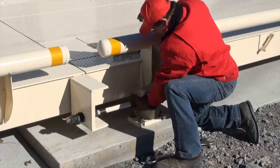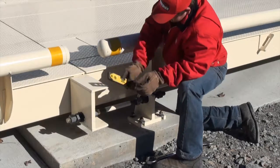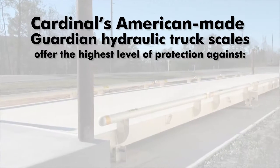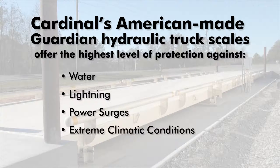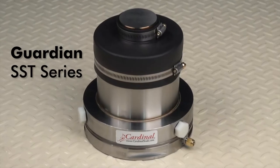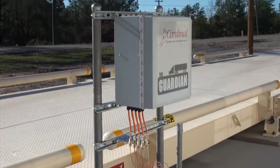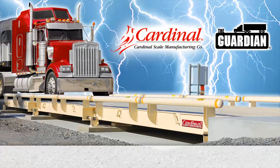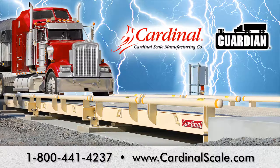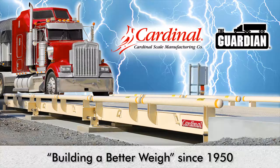Like all scales, Cardinal's Guardian Truck Scale requires routine maintenance to keep it working at maximum efficiency and performance. Cardinal's American-made Guardian Hydraulic Truck Scales offer the highest level of protection against water, lightning, power surges, and extreme climatic conditions. The Guardian SST Series load cells are protected under a true lifetime warranty when purchased with the Guardian Truck Scale and installed as shown in this video. For more information about Cardinal's Guardian Hydraulic Truck Scales, please call 1-800-441-4237 or visit us online at www.cardinalscale.com. Cardinal Scale, building a better way since 1950.